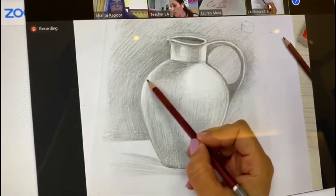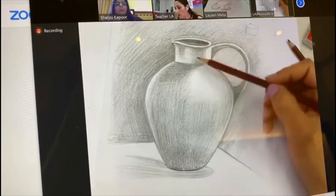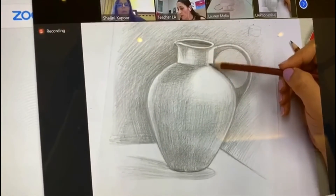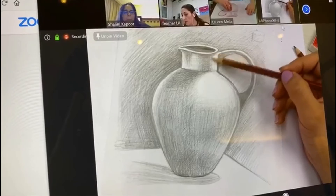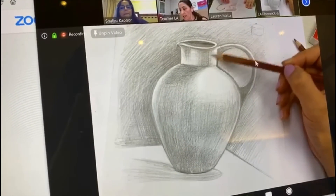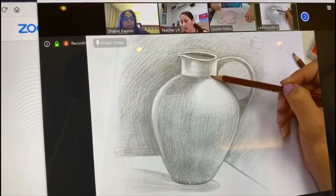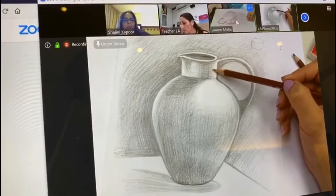Do it systematically all over the place on the whole thing. Even here, you see it's too sharp — even mine is too sharp. Add something very lightly on this side so that this cylinder will look more deep, more 3D.